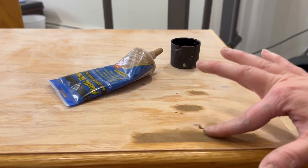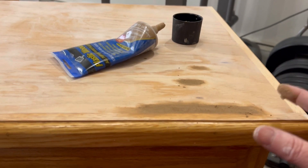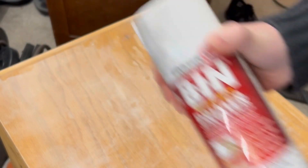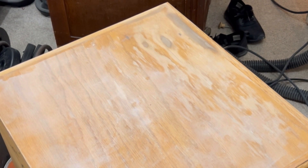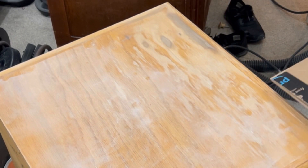it wasn't going to match the rest of the wood grain and the veneer on the rest of the top. After this dried, I needed to spot prime it with a BIN shellac primer. The shellac is not only going to make it smooth but it's also going to help prevent future water damage and future swelling.